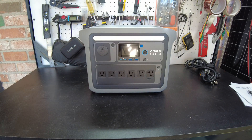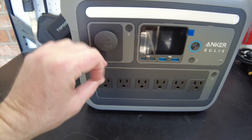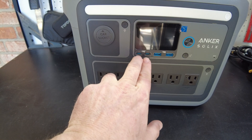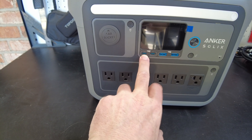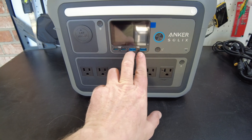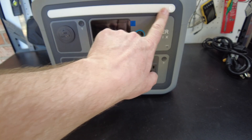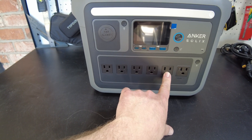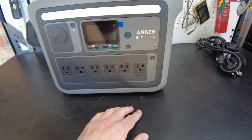And there's the unit. Let's take a closer look. We've got one cigarette lighter style jack, the screen, two USB-C ports — looks like a 100 watt and a 30 watt — two USB-A ports, a power button, a light strip, and five 15-amp AC receptacles. And then it looks like we've got a 120-amp AC receptacle.